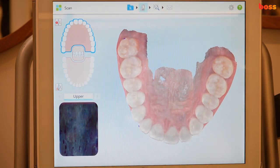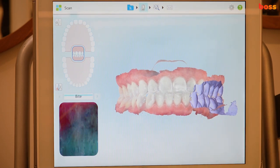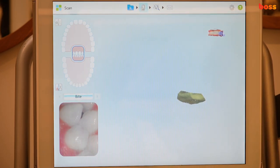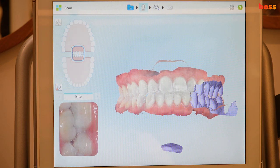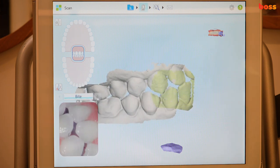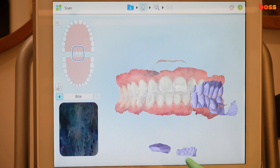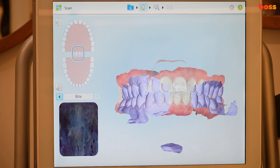Go back to the bite. Slip the camera inside the buccal side while the patient stays quite closed. Make sure they're biting down hard. If there are any segments that need redoing, you can click on a segment and delete it, or wait and it should stitch up. If it's not stitching, you can redo a segment or retake the scan and it should pick it up again.